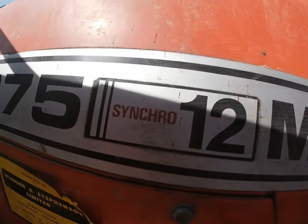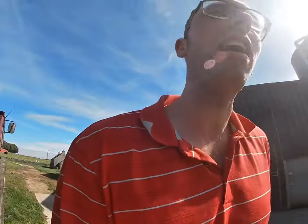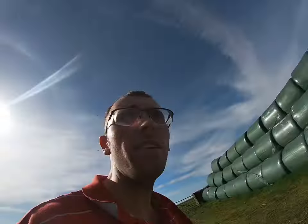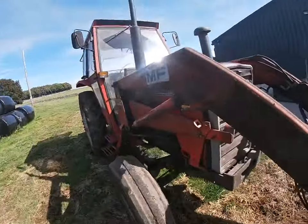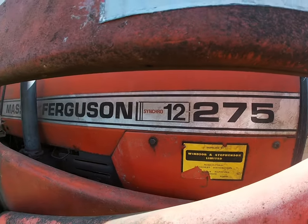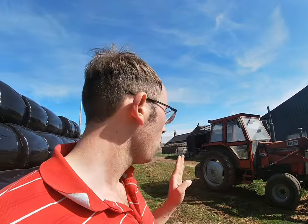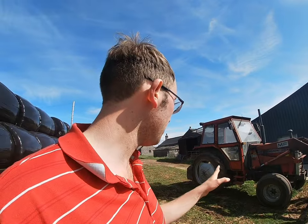It's a 12 speed synchro as you can see. It's a bit of a shade on it so you can't probably see it on this side real well. We'll go around this side so it's a bit clearer. 275, 12 speed synchro. Now this particular tractor is quite rare - there's not many 275s about. The 265 and 290s were a lot more popular than the 200 series Masseys.